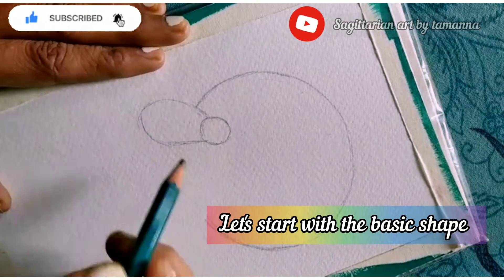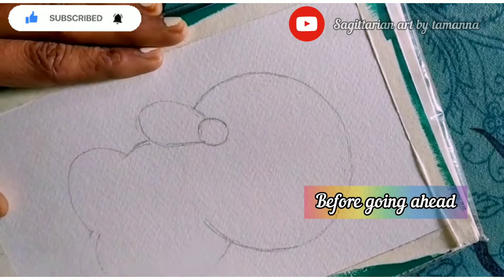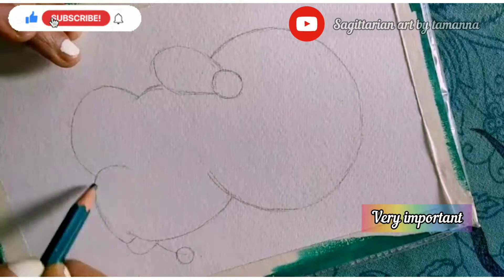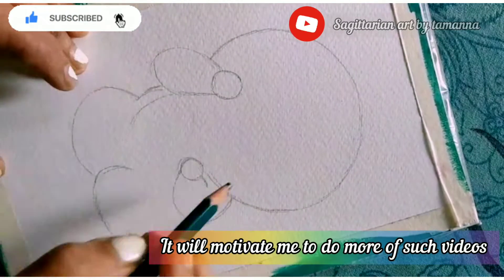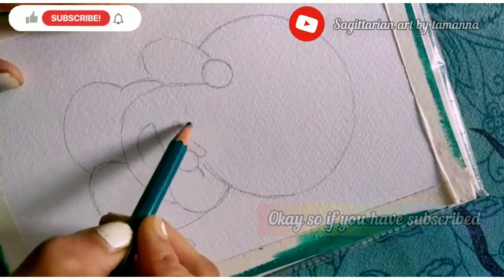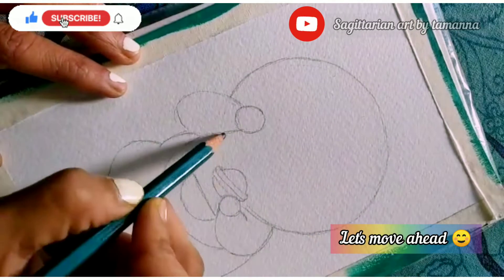Let's start with the basic shapes. Before going ahead, I need to say something very important — please do subscribe to my channel. It will motivate me to do more of such videos and it will only take a few seconds. Ok, so if you have subscribed, let's move ahead.